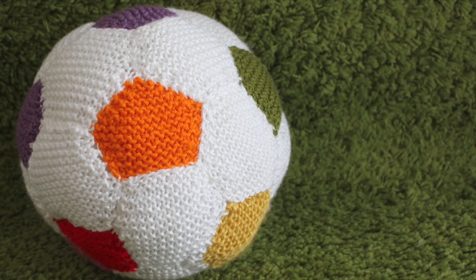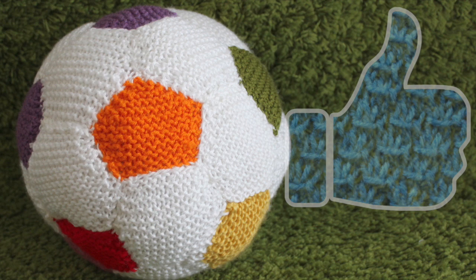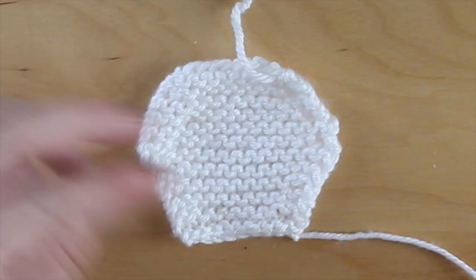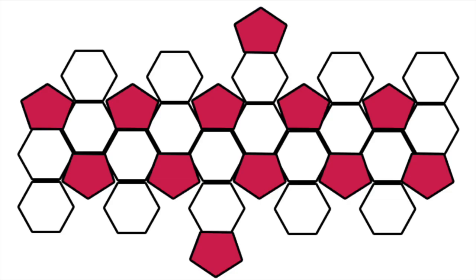If you are enjoying learning how to knit a soccer ball, please hit like — let me know that you would enjoy seeing more fun ideas like this. I learned how to make this knit soccer ball from the great free pattern at Yana Knits. I have the link to the complete pattern in the description below, including how to make the hexagon and pentagon shapes.